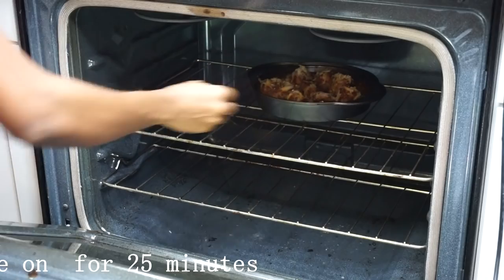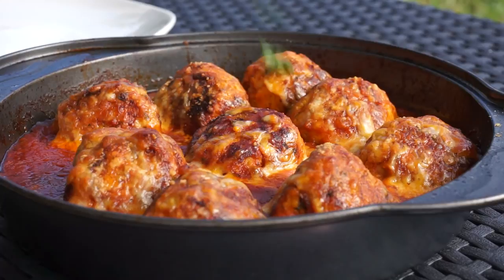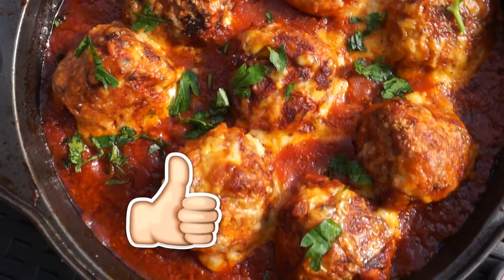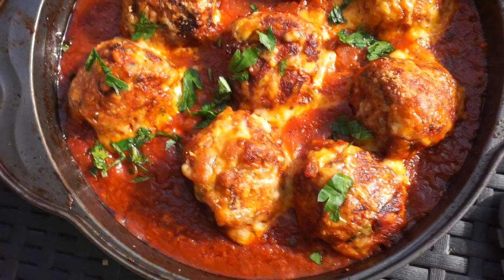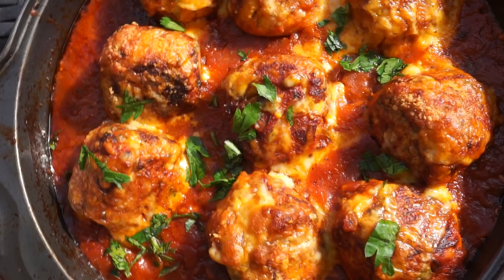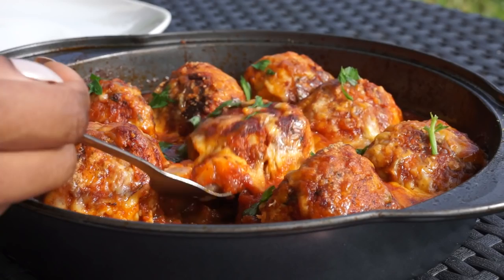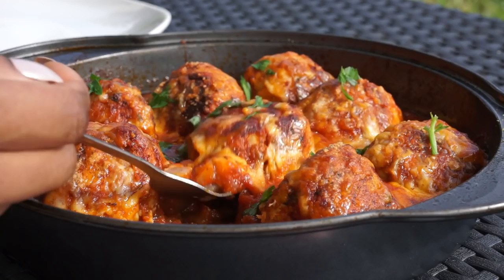Once they come out, this is how they look — nice and pretty. This goes really well with pasta or spaghetti, or you can even eat it by itself. I truly hope you guys enjoy the video. Hopefully you haven't thrown your turkey away yet, and you can even make this with just ground beef as well. It's nice and cheesy and juicy inside — it was really really good. My daughter loves it! Thanks for watching, thumbs up the video, and I will see you guys next time — bye!